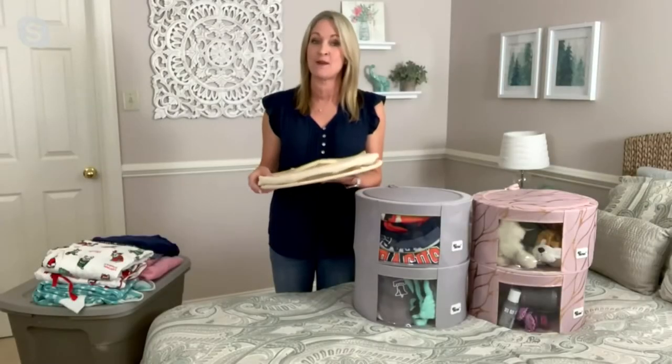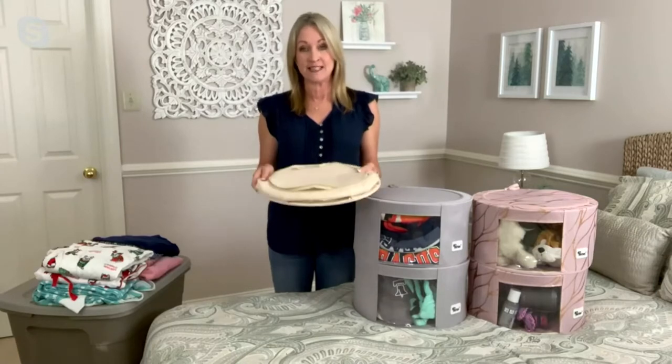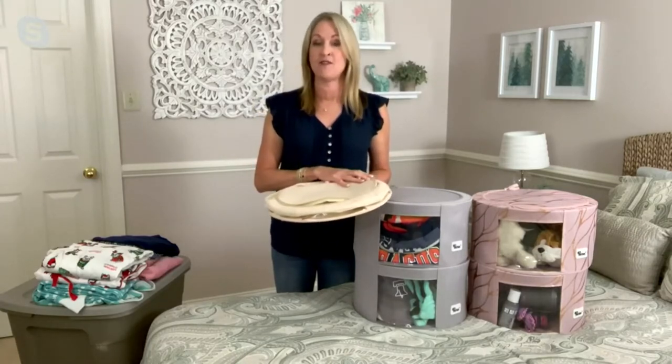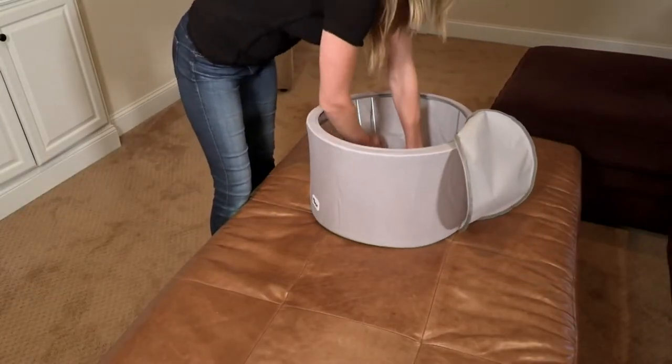Clearance tonight. This is item number B37295 for a clearance price of $16.97 and three easy pays of $5.66. You're getting two of them for that price.